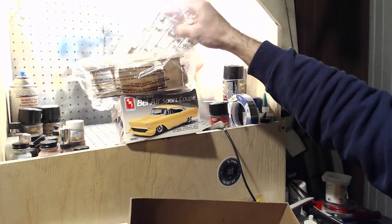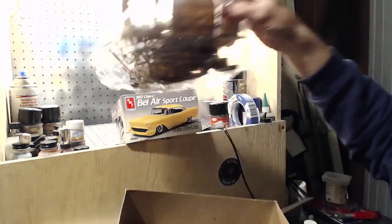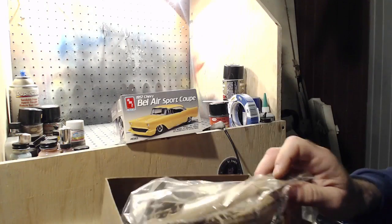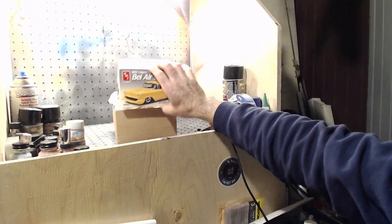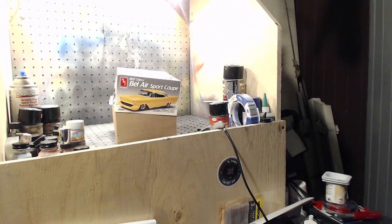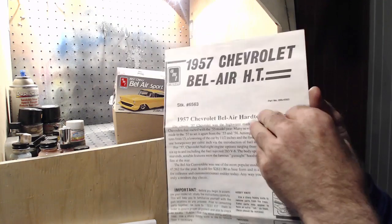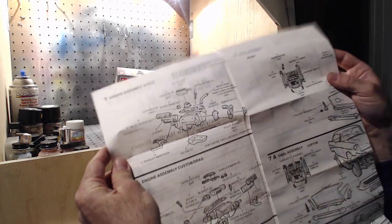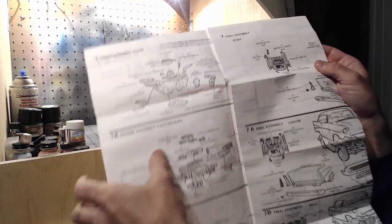That's my entry, and the way work's been going lately I'm on day-to-day and it's been pretty sparse, so if it keeps up like that next month I'll have lots of time to work on this. I'm just showing you quickly on the instructions — there's the custom and drag version.